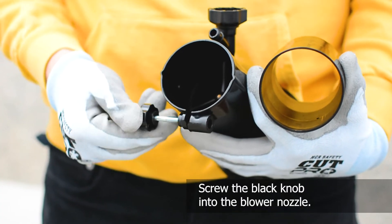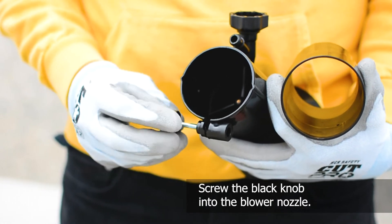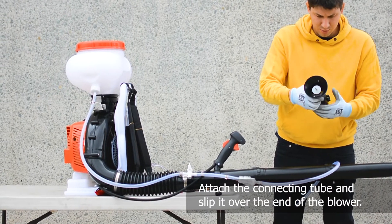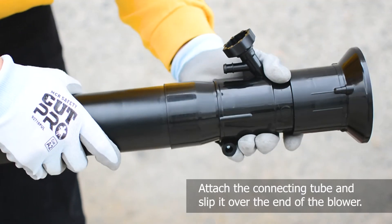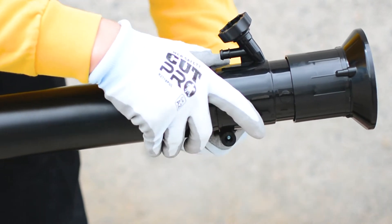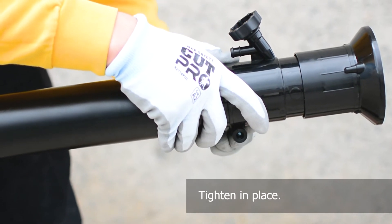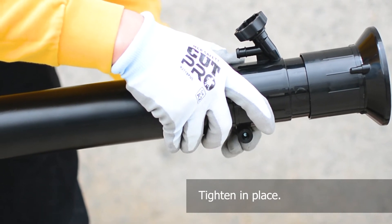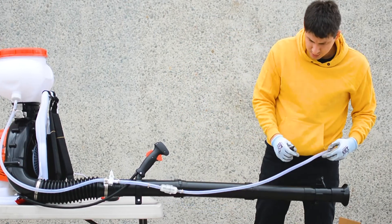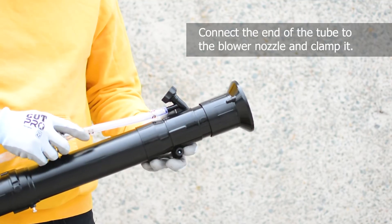Screw the black knob found in the kit into the blower nozzle. Then, attach the connecting tube to the nozzle and slip it over the end of the blower and tighten it in place. Finally, connect the end of the tube to the blower nozzle and clamp it in place.